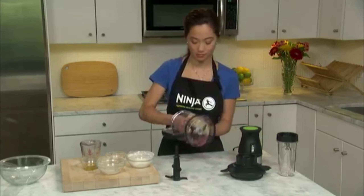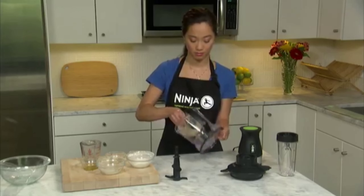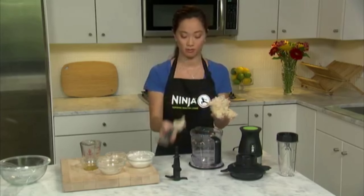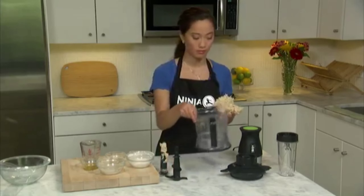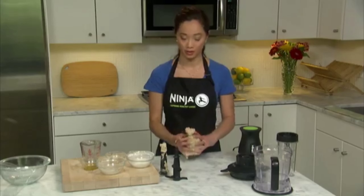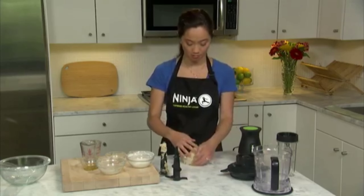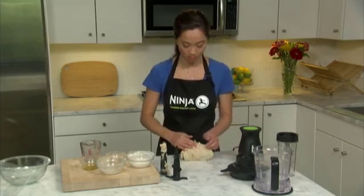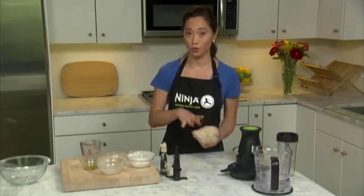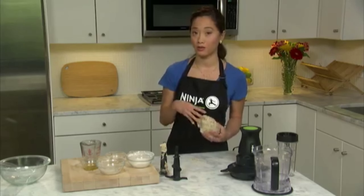We remove our dough and will continue to knead it until the dough is smooth and elastic. Then we'll place it in an oiled bowl with saran wrap on top and let the dough rise.